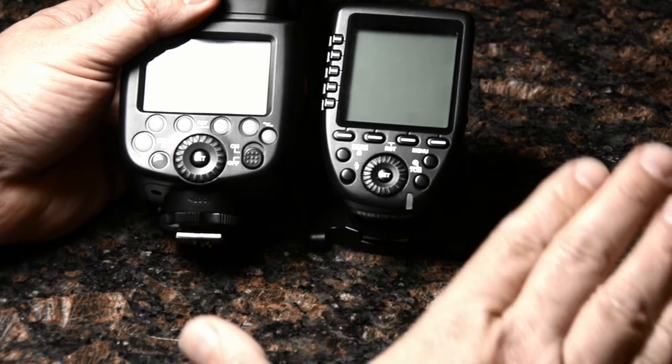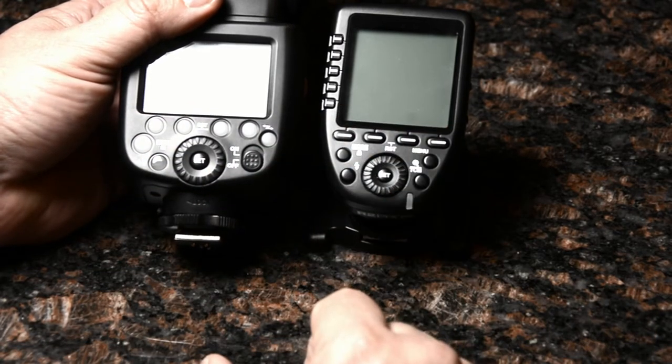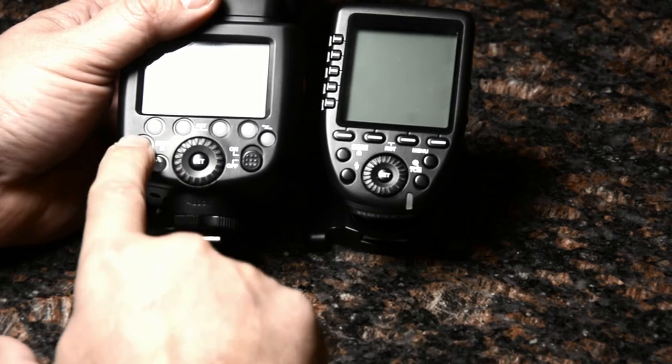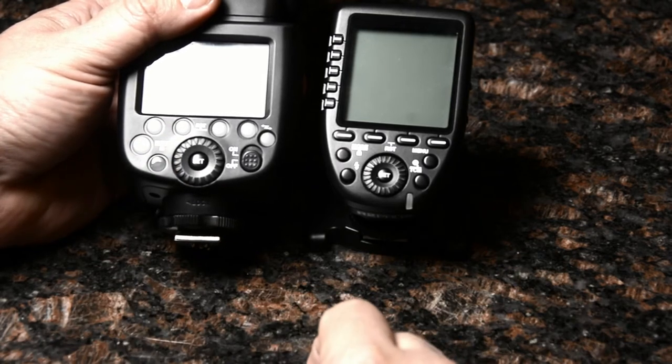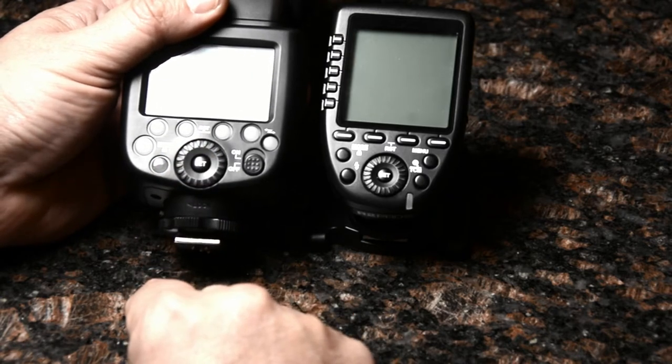The ergonomics are really much better, easier to deal with. These context-sensitive buttons along the bottom row — the mode button is where you'd find it, flash test is where you'd find it as well, and this nice jog dial select button on the front.